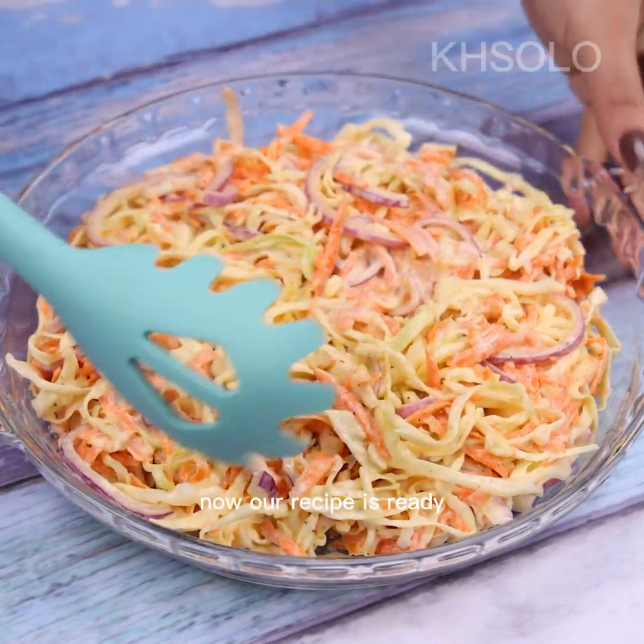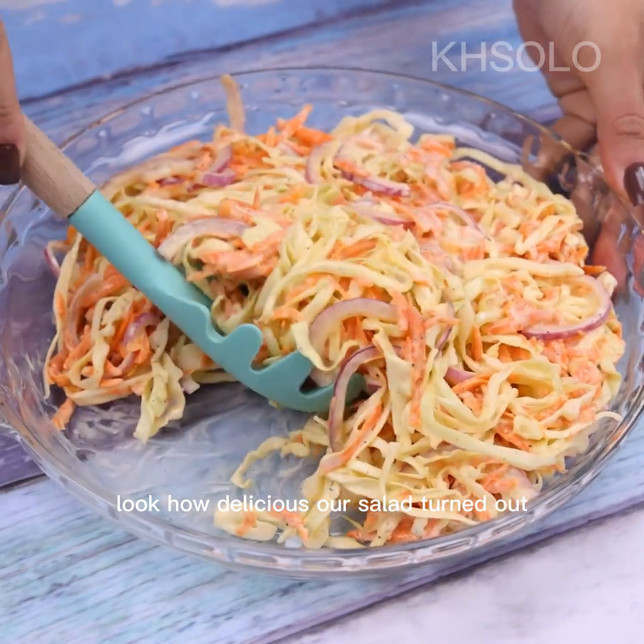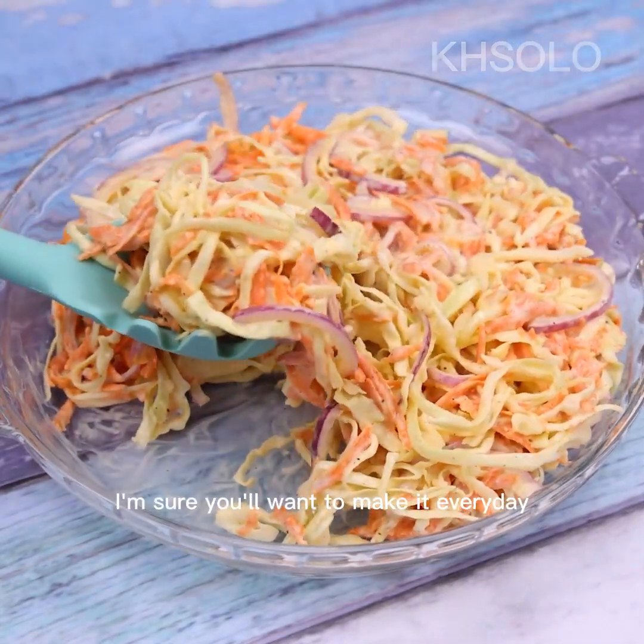Now our recipe is ready. Look how delicious our salad turned out — I'm sure you'll want to make it every day.